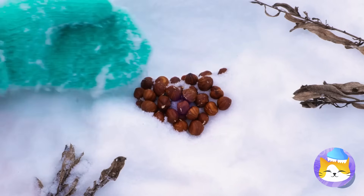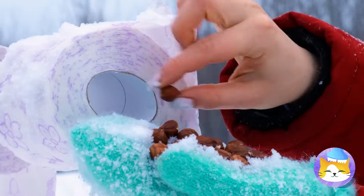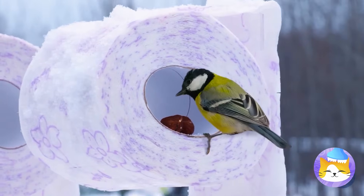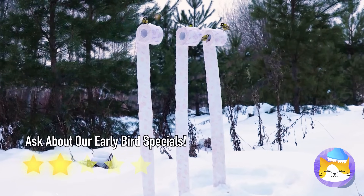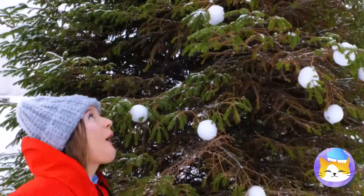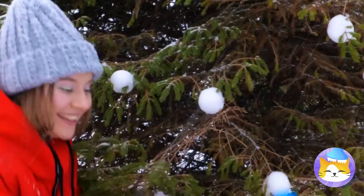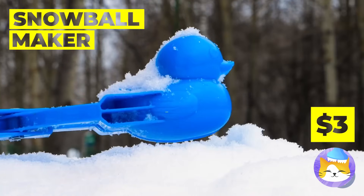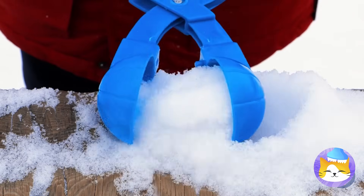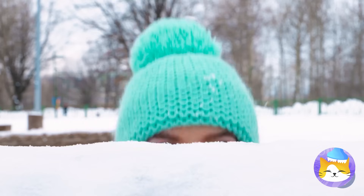Add some seeds or nuts — the squirrels can spare a few. Our new bird feeders are open for business. We're going to save a ton on ornaments next Christmas. And look, it even comes in duck form. Of course, we'll have to keep the tree outside.